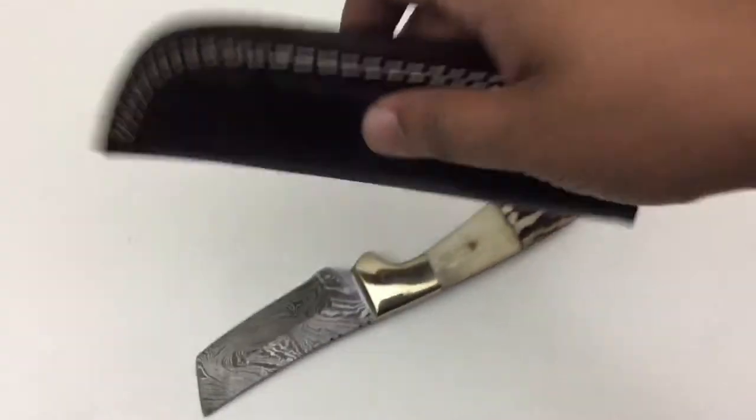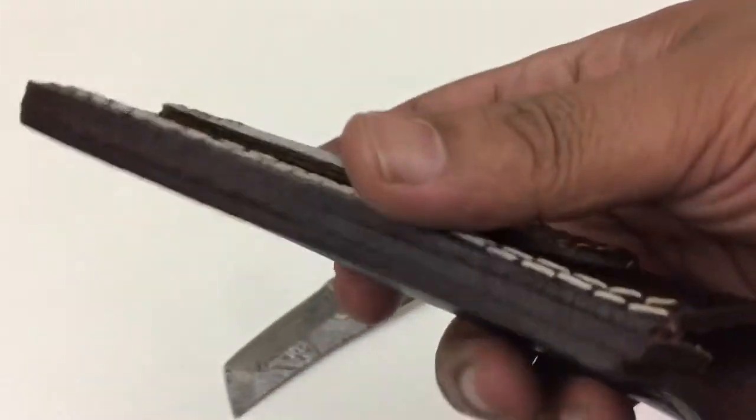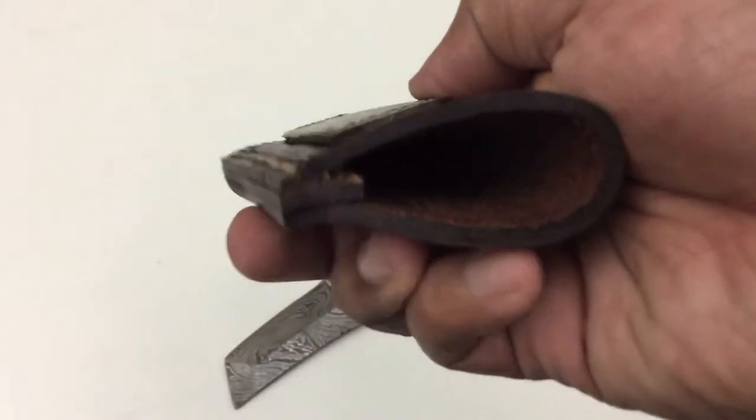The sheath is cowhide leather, double stitched all around, and has a belt loop at the back which is stitched as well. There you have it guys — thank you very much for watching this video.